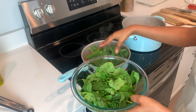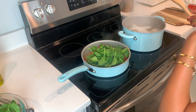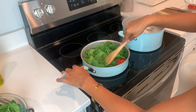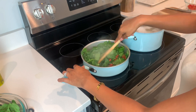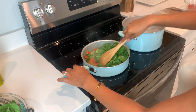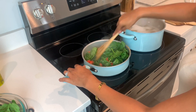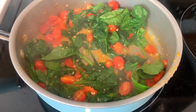Now that the tomatoes have cooked down a bit, we'll go ahead and add our spinach. We're going to do the same thing — give it a good stir and let the spinach cook down a bit. I'm adding it little by little just so that we can get everything cooked evenly. Once all the spinach is done cooking down, we'll add our heavy whipping cream and get this sauce going.